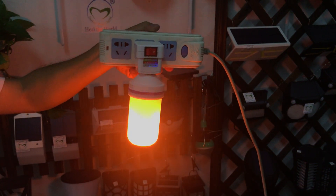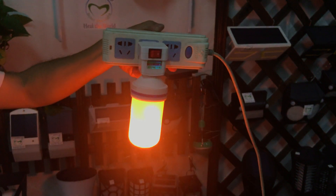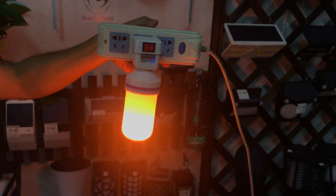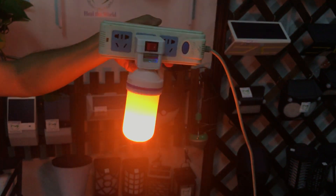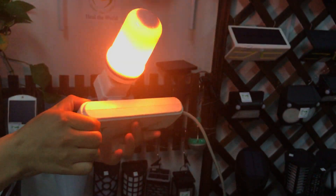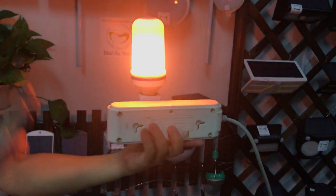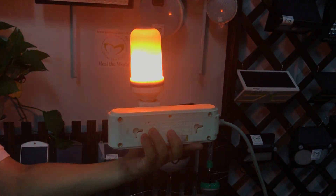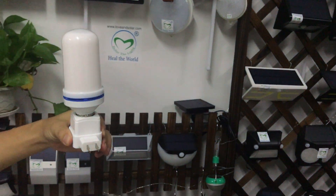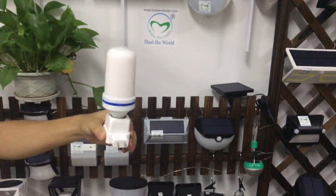This bulb is for decoration — for parties, holidays, and hotels. It is very beautiful. The flame effect looks great.